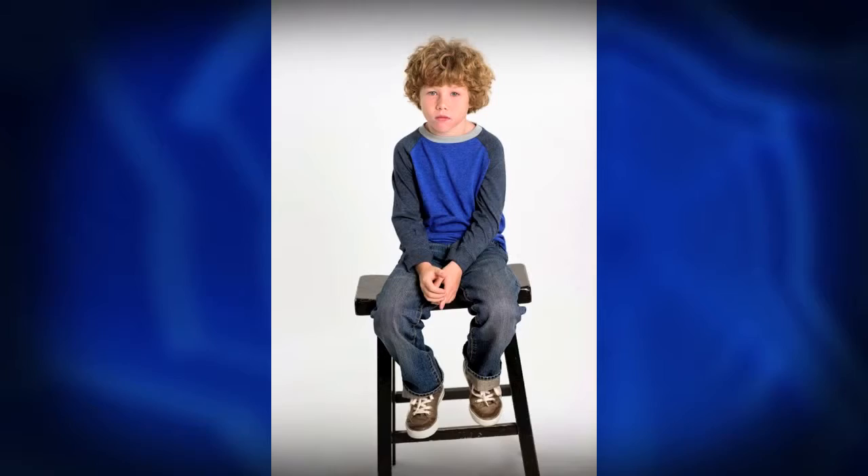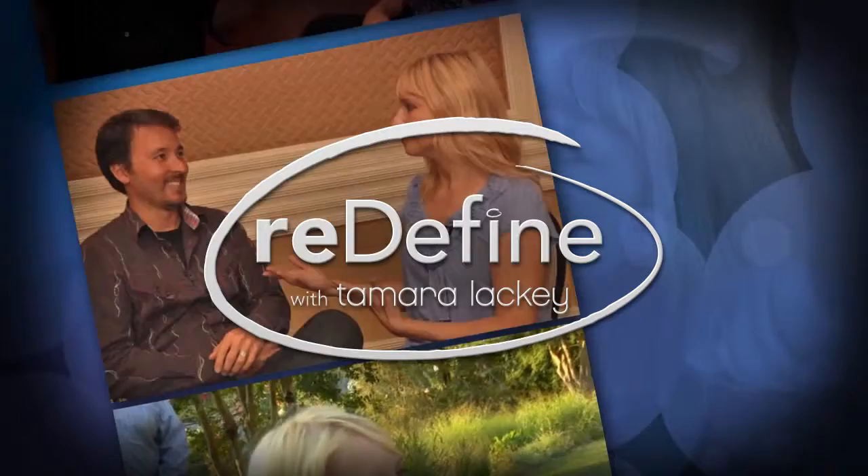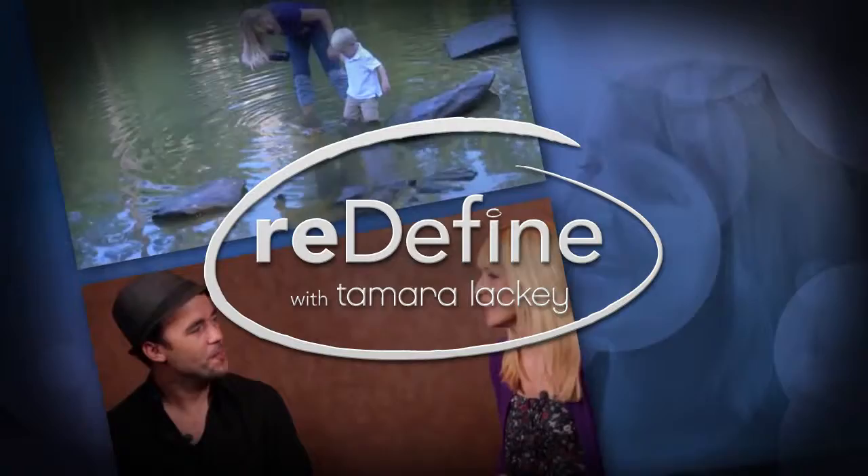In this episode of Redefine, Adorama TV presents the Redefine Show with Tamara Lackey, bringing fresh ideas and equipment favorites. Hi, Tamara Lackey here for a Redefine Show on Adorama TV. Today, we'll be photographing a little boy in our studio and showing what a big difference little tweaks can make when it comes to things like posing and emphasis on expression.